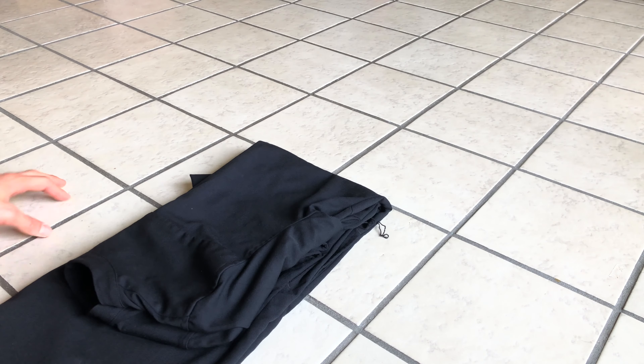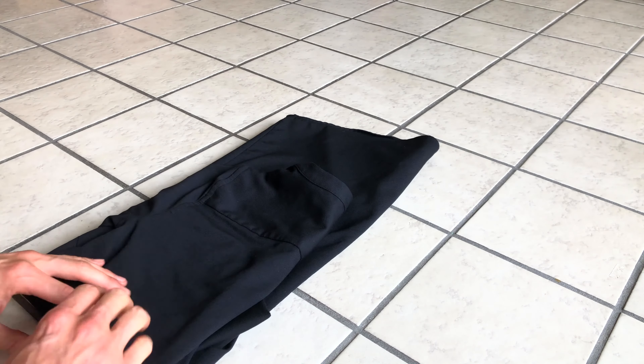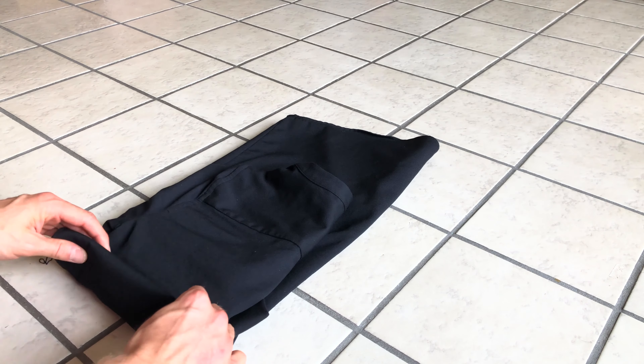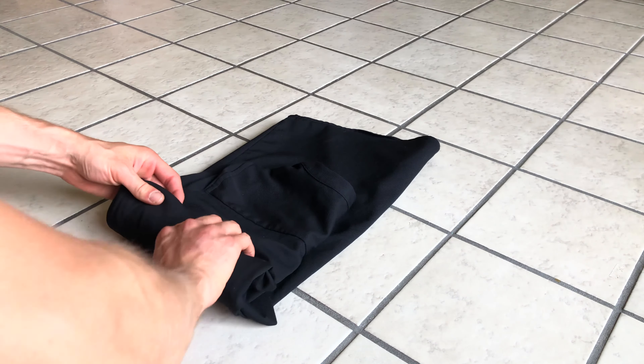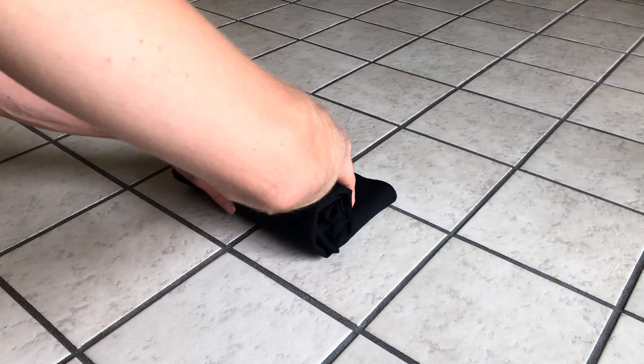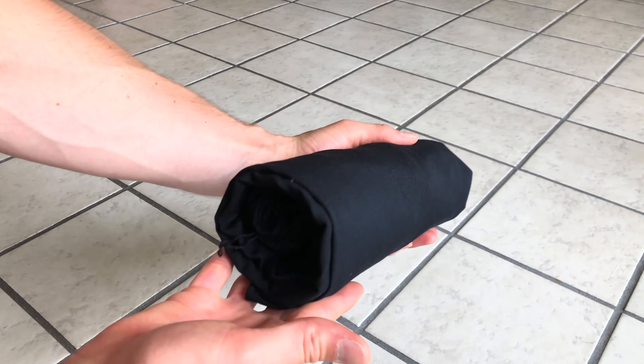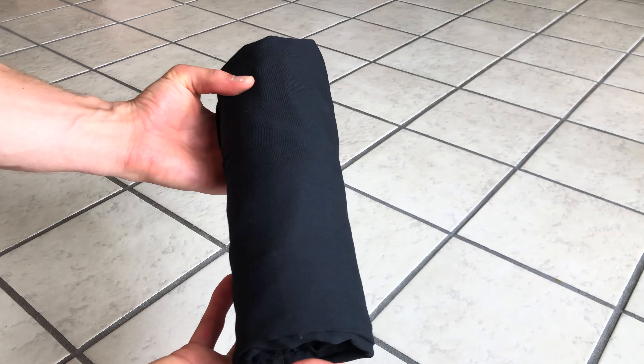Finally, for step five, we're going to rotate the dress 180 degrees and start rolling from the folded end all the way up to the top. And voilà — a dress burrito! Folding it this way will reduce wrinkles and help you look your best while traveling.